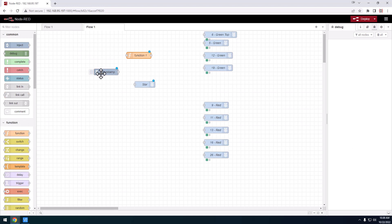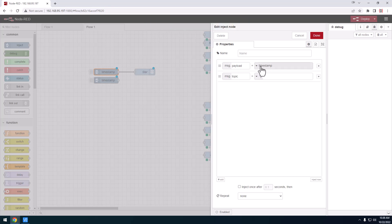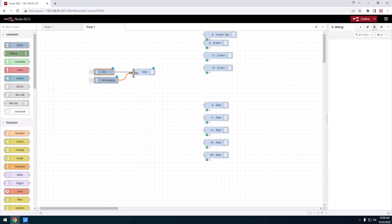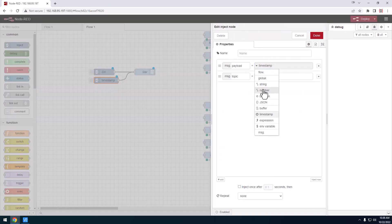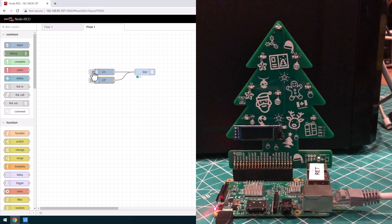We have one going from an input to an output. I'm going to make two of these and configure the payload. All you need to know right now is we want to send a number — the number one if we want to turn the LED on. These things are binary: if you send a one it will turn on, if you send a zero it will turn off. So we set one inject to send a one for on, and another to send a zero for off. Before anything takes effect you need to hit the deploy button. Now when I hit these buttons I can turn the star on top of the tree on and off. As many times as I hit that button, that GPIO pin will do exactly what I told it to do.